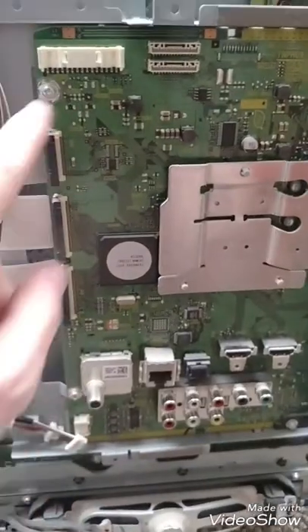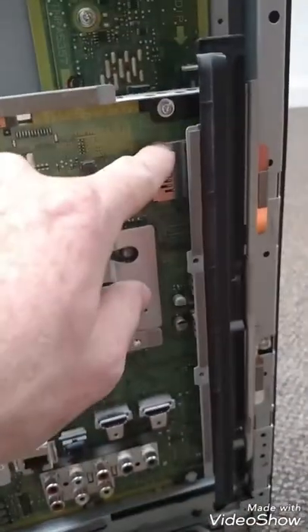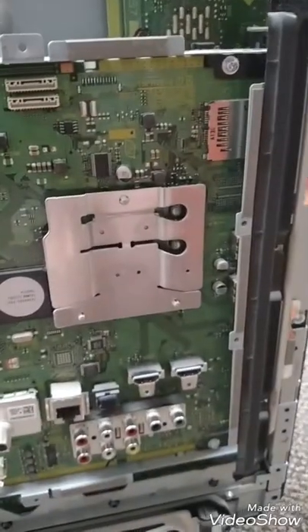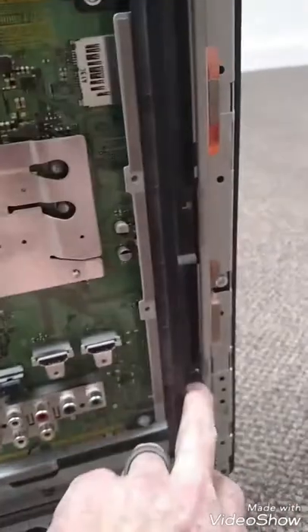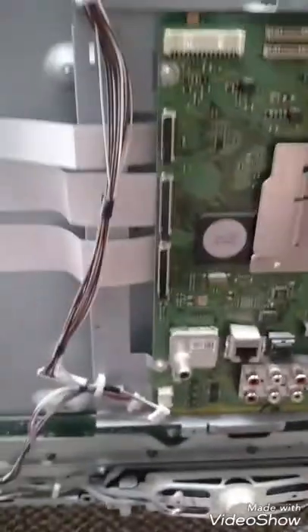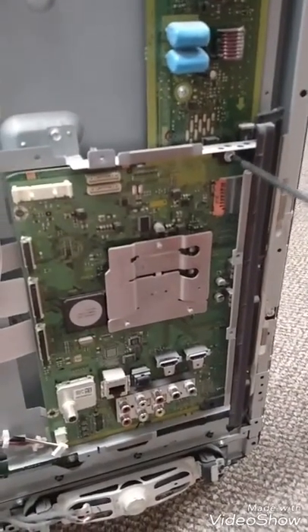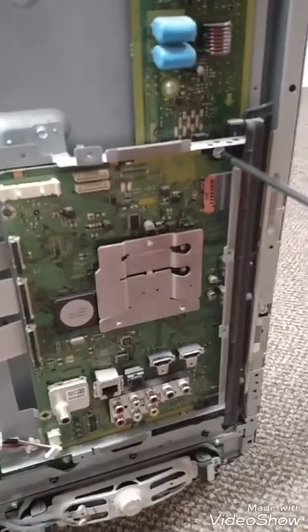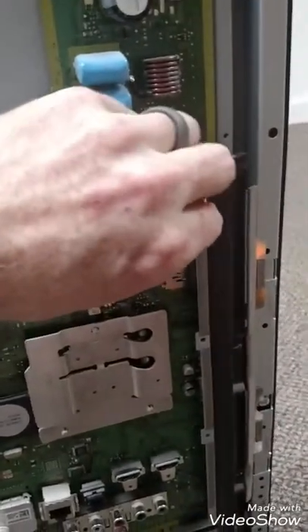Then you've got some nuts here, and there's an arrow indicating where each one is, just like on all the other boards. Take and undo those — you've already done the outside ones when you took off the back of the TV, so just unscrew those. Here we're undoing the last one. You're going to want to make sure you have both hands ready or at least be holding onto it. Just unscrew it and it comes right off.